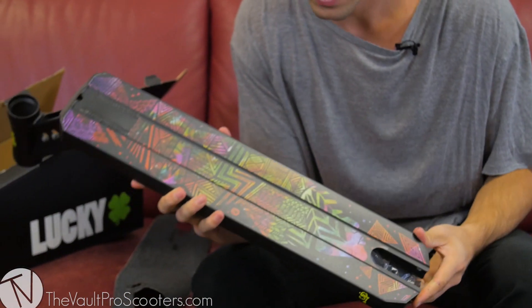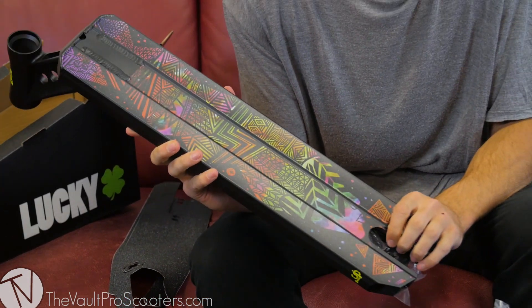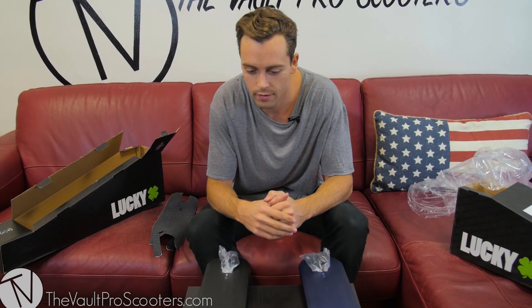Mine's all black with a pretty hectic, psychedelic 1960s imagery on the bottom. It basically just comes down to which color you like more or which rider you like more — you decide. They're bigger, they're badder, and they're sweeter than ever, so grab yours today at Vault Pro Scooters.